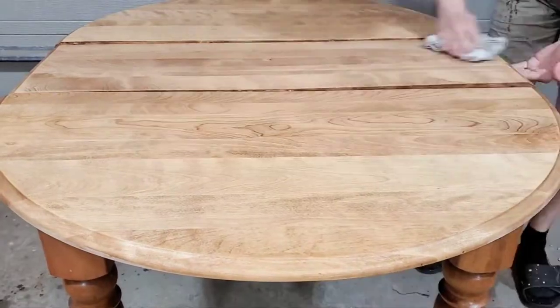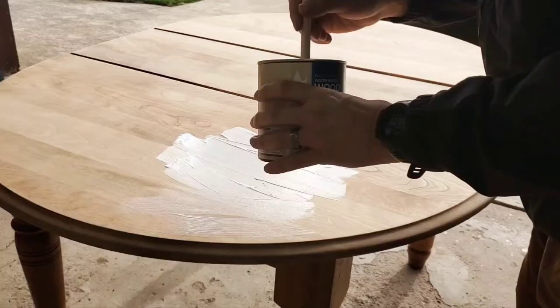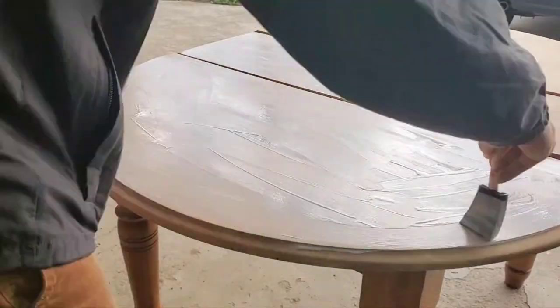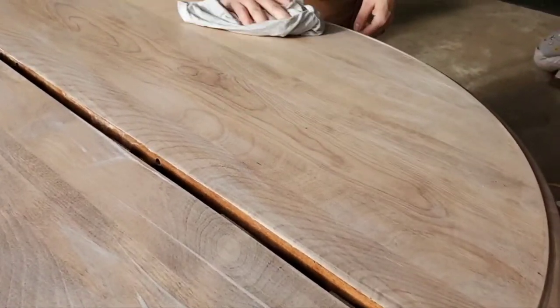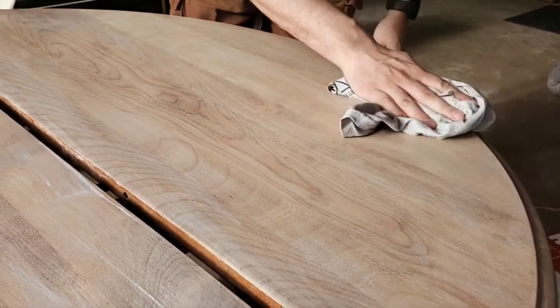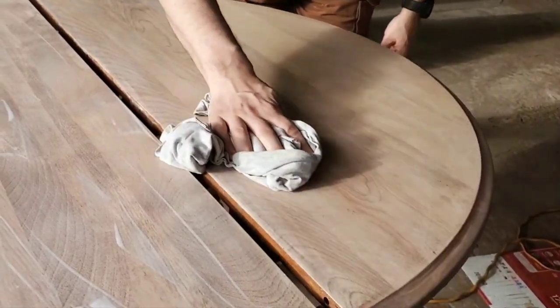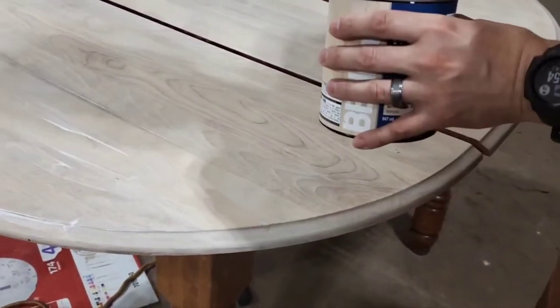So here we are applying our pre-stain, and once that dried we came in with the whitewashing. We ended up applying the whitewash twice with a quick sand using 220 grit in between coats. This was just after the first application, wiping away the excess, and then we came in with our second application.